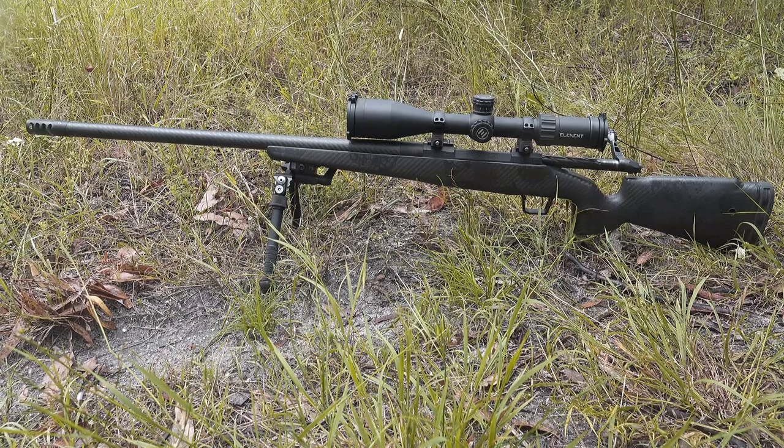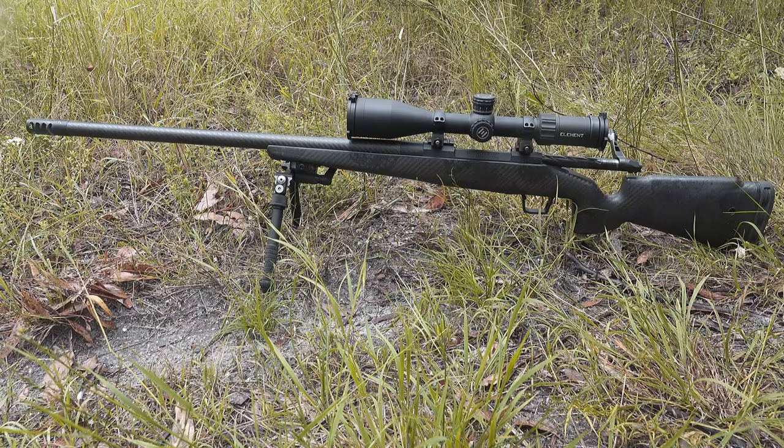I'm laughing at one of the things I wrote down — I wrote 'it looks good' on my pros list, and that is a pro. It does look good. It is a damn good-looking rifle, and if you've seen the footage and you think this rifle looks bad, you're bloody crazy.